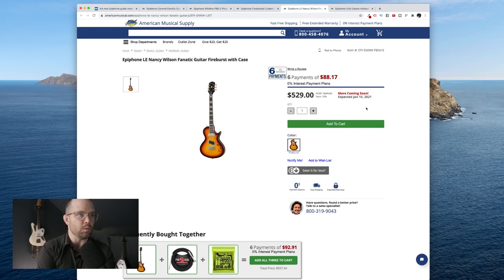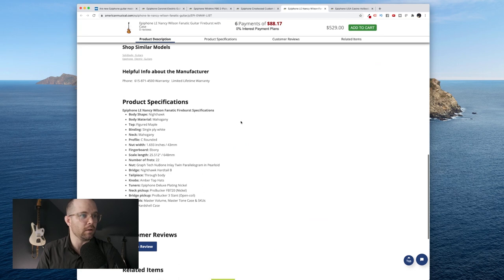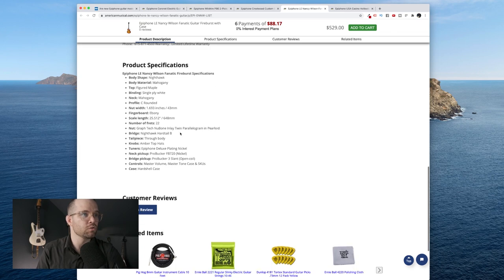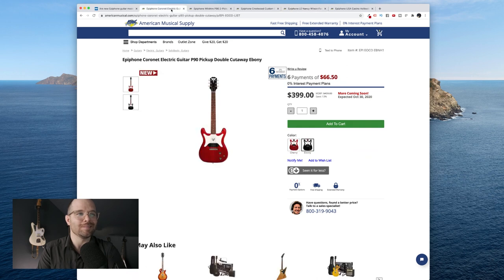The Epiphone Limited Edition Nancy Wilson Fanatic guitar in Fireburst also comes with a case — very cool. This one's $529 and it's not coming until January 15th, but what a cool guitar. It's got the firebird neck pickup and then the slanted humbucker at the bridge. Big wide neck, rounded C, 25 and a half inch scale length. The pro bucker firebird in the neck and the pro bucker three slant open coil in the bridge — that's awesome. It's a tough call, but between the Coronet and the Nancy Wilson, I'm gonna have to go Coronet.